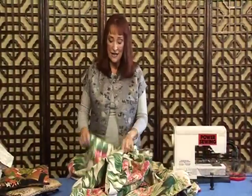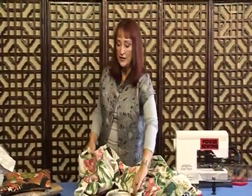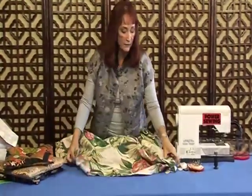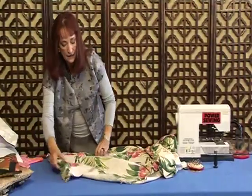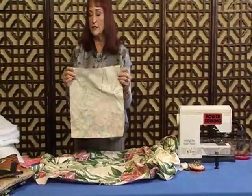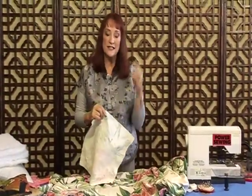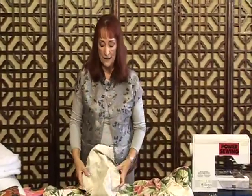If you have old curtains, the thing is you can make a lot of pillows from them. See how wide this is? It's been seamed together but I didn't worry about that — if the seam is on the back it doesn't bother me. The pieces we're going to cut are 14-inch squares. This pillow ends up being 13 inches finished.